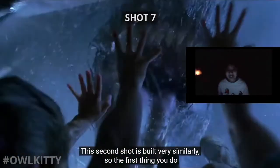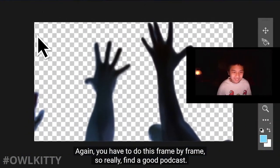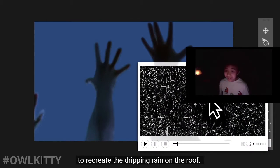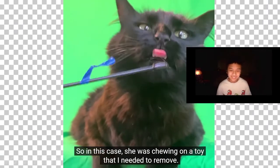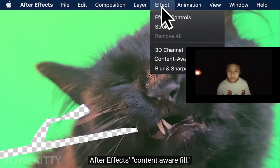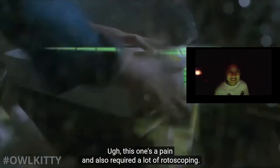Once all that is done you can finally bring in Lizzie into the scene. This second shot is built very similarly - the first thing you do is rotoscope all arms and legs that go in front of the glass, again frame by frame, so really find a good podcast. I found a good animated texture to recreate the dripping rain on the roof. In this case she was chewing on a toy that I needed to remove, so I simply used Adobe After Effects content-aware fill. So Adobe, please sponsor me.